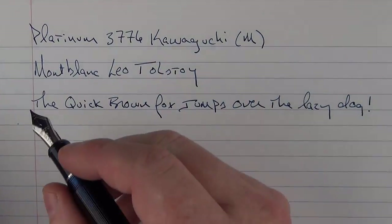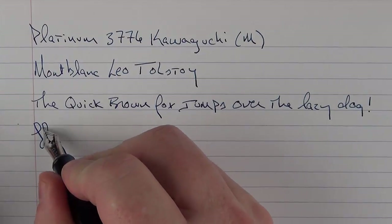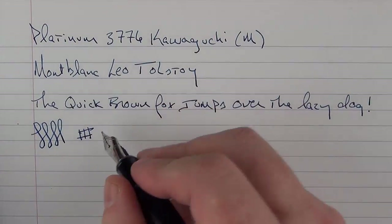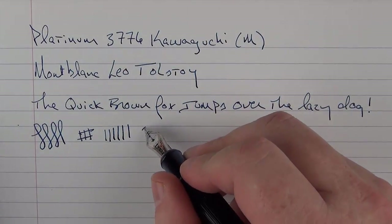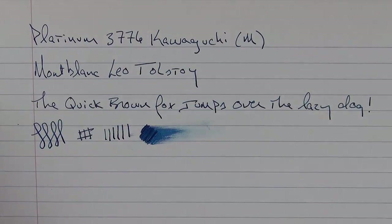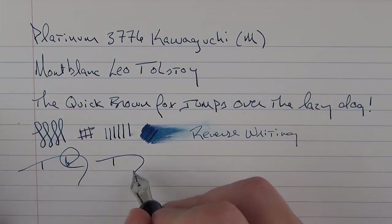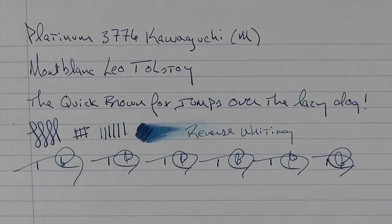This nib is considerably firmer than the other 3776s that I own, and I like that. You're not going to get tons of line variation out of it, but one of the things I didn't care for as much on some of the other Platinum 3776s was the springiness of the nib — it's just not something I particularly cared for. This Kawaguchi is a little more firm. You're not getting tons of line variation, but it's a little more on the firm side and I like it a lot. In regard to wetness, it's decently wet. In regard to reverse writing, it's very good. And in regard to fast writing, the feed has no problem keeping up at all.